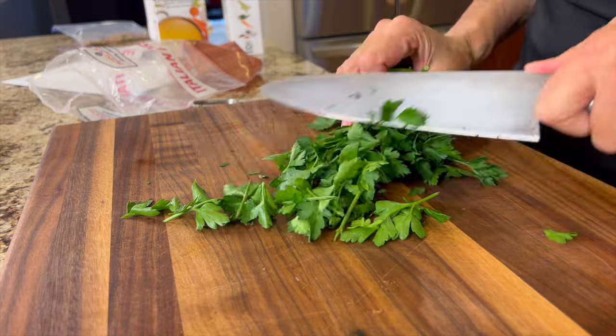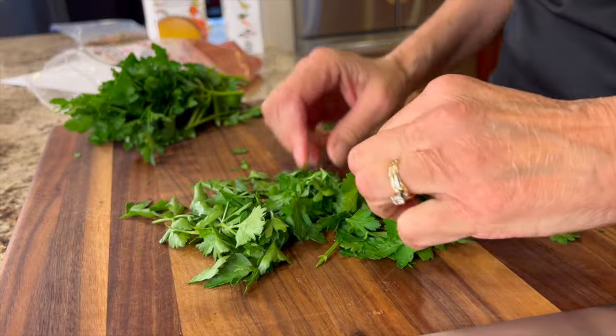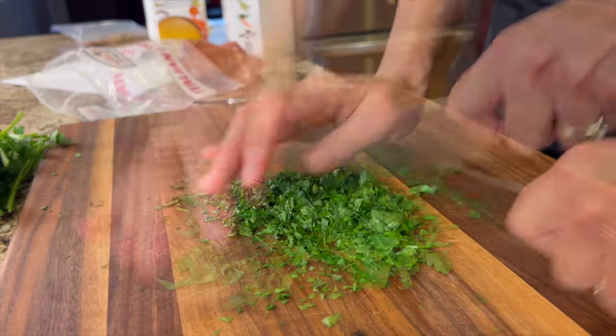Another delicious herb we're going to add is some fresh Italian parsley. This really adds some great flavor. We'll slice off a few leaves here and remove some of those stems, chop it up, and we'll have it ready to go.